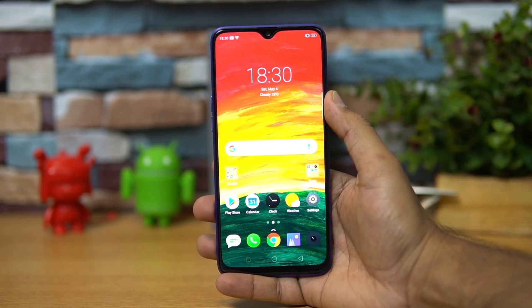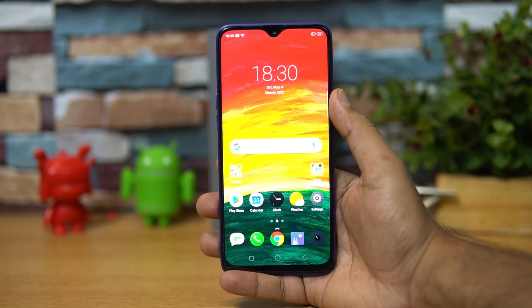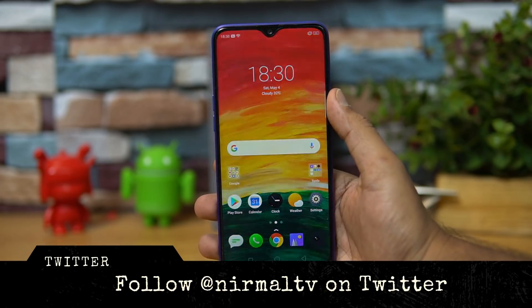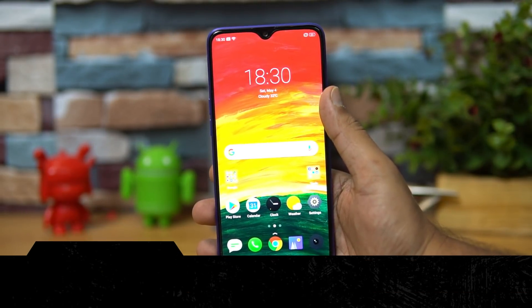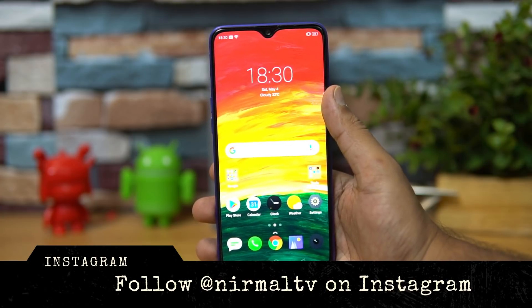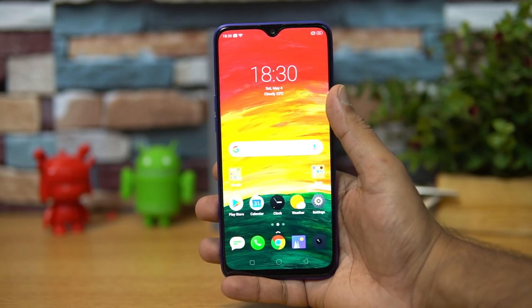Hello friends, welcome to Techniqued. This is Nirmal here, and in this video we're going to do the FAQ on the Realme 3 Pro. The Realme 3 Pro is the latest smartphone from Realme in India and the successor of the Realme 2 Pro. It comes with good hardware — the Snapdragon 710 octa-core processor — and is offered in 4 and 6 gigabyte RAM with 64 and 128 gigabyte storage, along with really good cameras and a good battery.